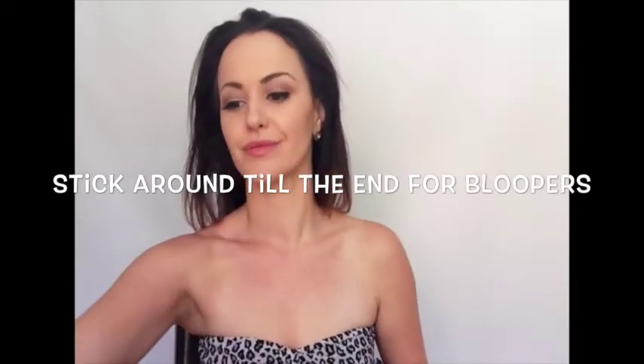For this hairstyle you'll need a few simple tools: a hairbrush, some bobby pins, a hair elastic, a pair of scissors, and a pair of socks that you don't use.